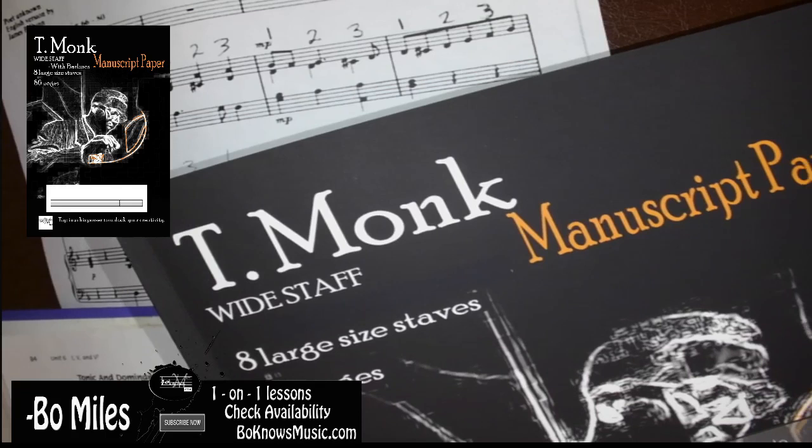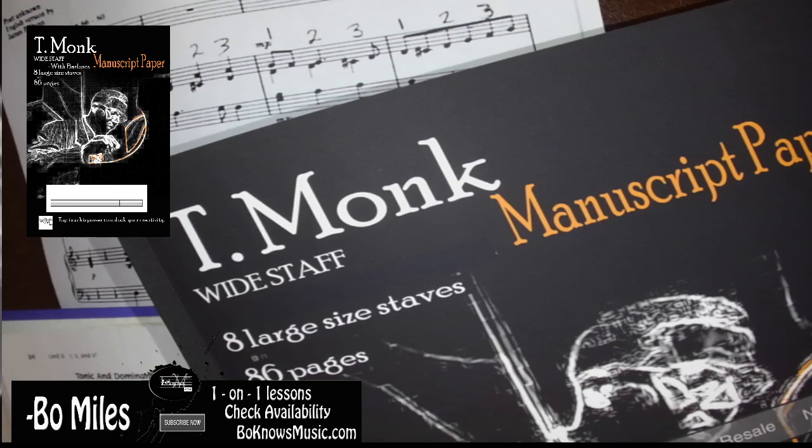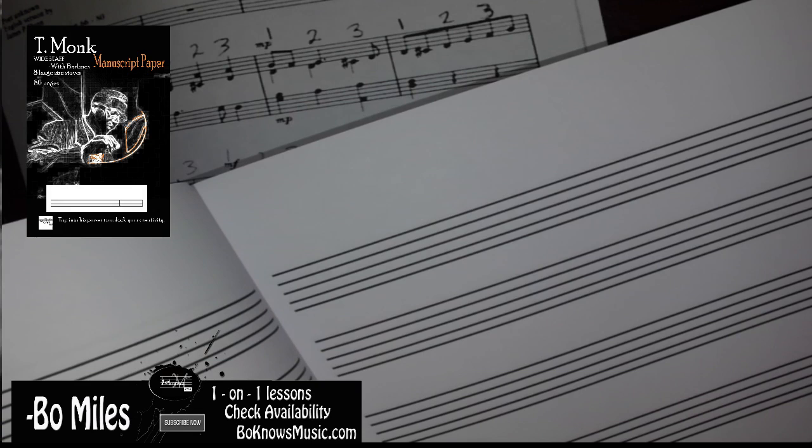Now they did a really good job with this cover, I really do like the fact — like the material, however it's printed, I really do like that. Now let's go ahead and look at with bar lines.